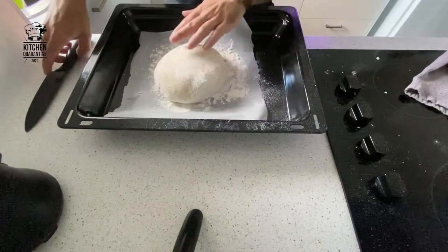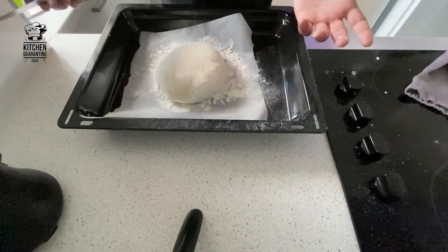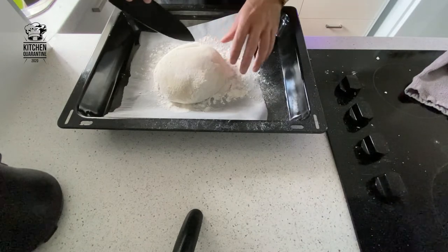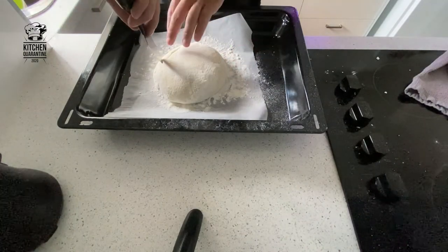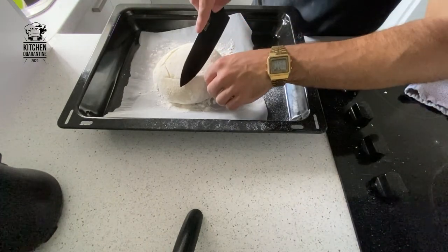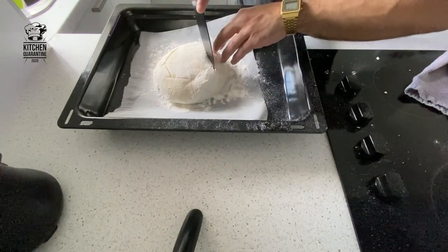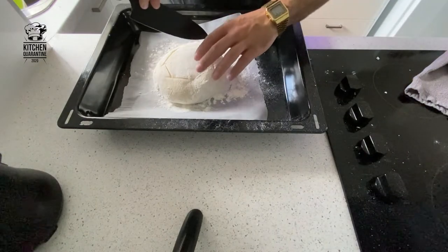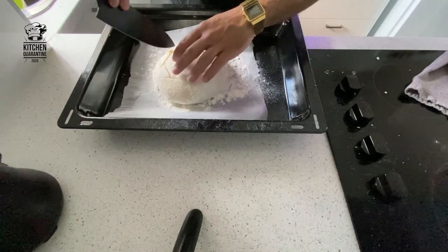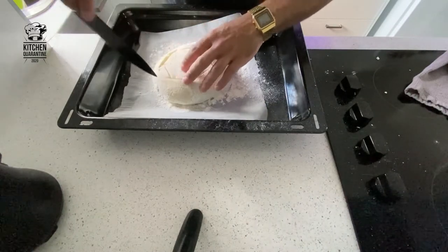Now we can score — this is called the baker's signature, so you can do your own design at home by your choice. It's important to use a sharp knife and make sure you cut through, as this directs where the bread has to rise.